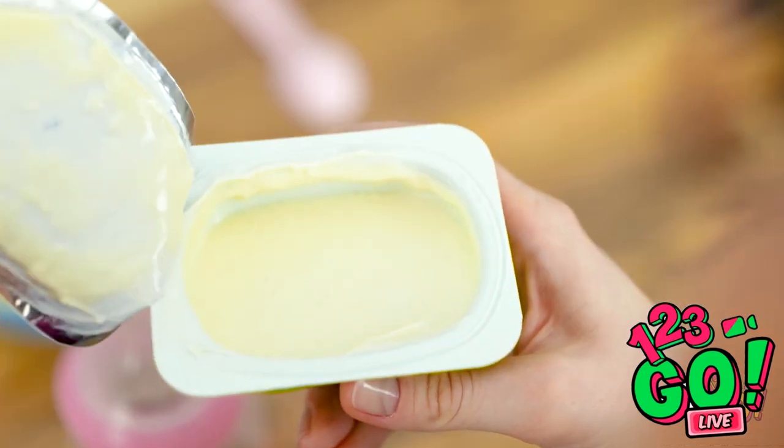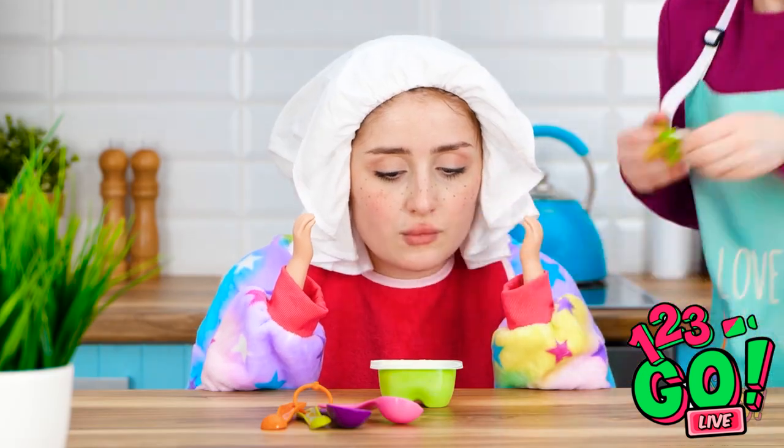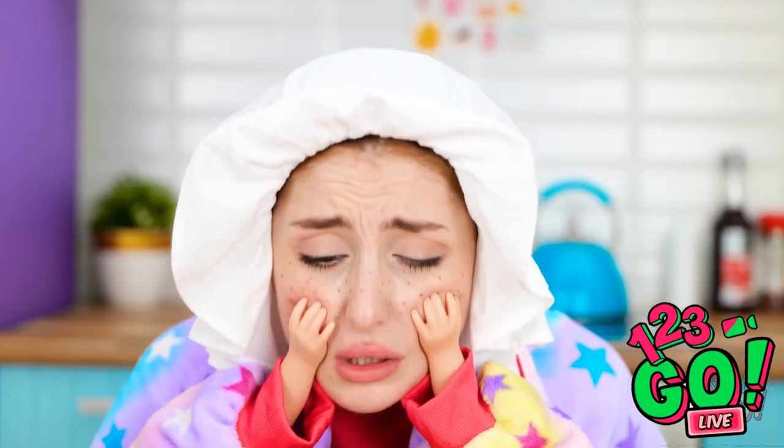What about some tasty yogurt? Mmm, nice and creamy! Here you go, darling! Try it! You need to eat something! Hold on, I think I know what to do.